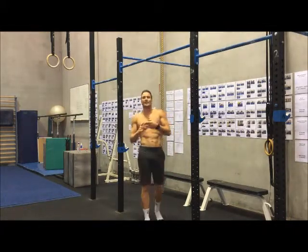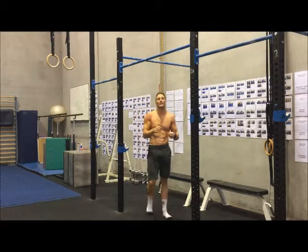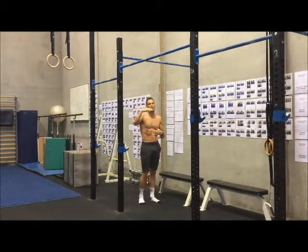The other error we see is that people will do a short L pull-up — they'll try to do it from a shortened range.